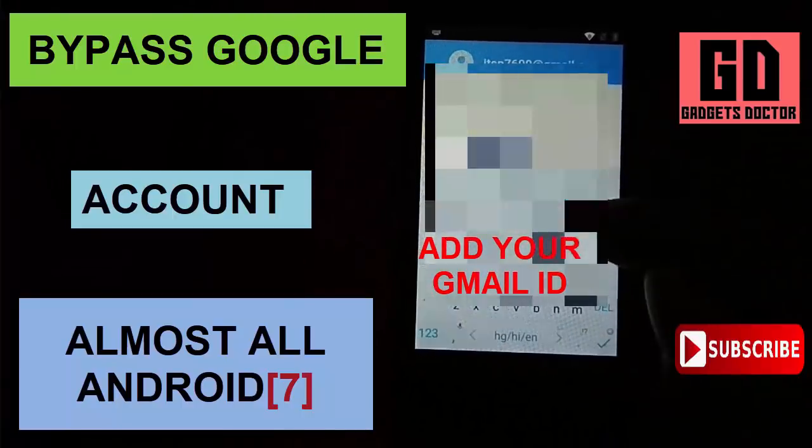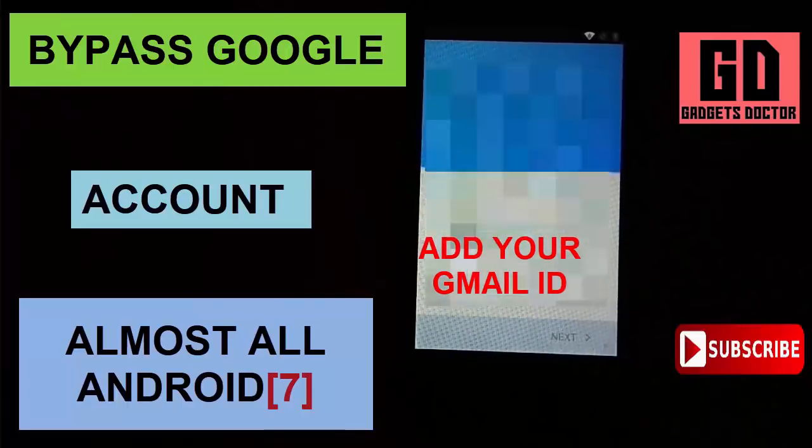If I helped you, please like, share, subscribe, and press the bell icon.